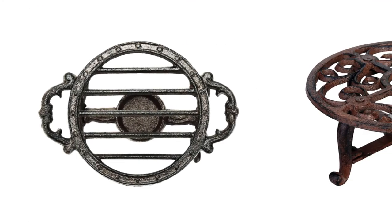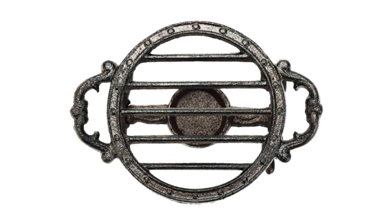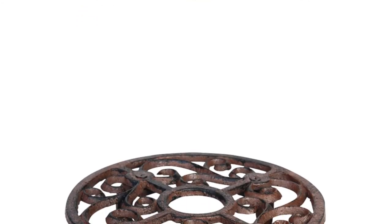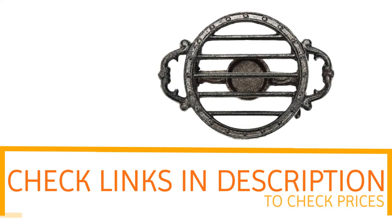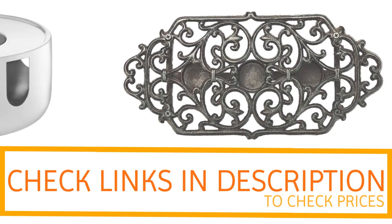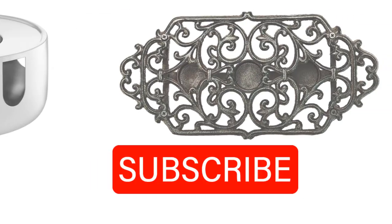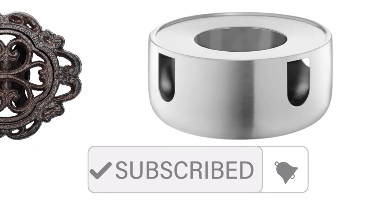So if you're looking for quality and price, then this would be the perfect option for you. Thanks for watching, guys — I hope you liked this video. If you want to find out the price and more information about these teapot warmers, you can check out the links in the description and the comment section below. If you found it helpful, please remember to leave a like and subscribe to my channel to see more videos like this in the future.